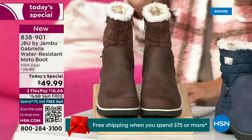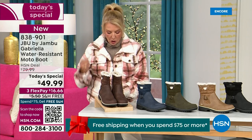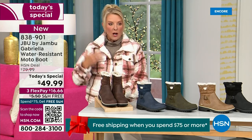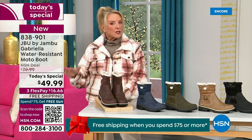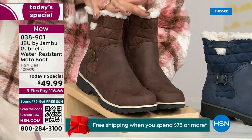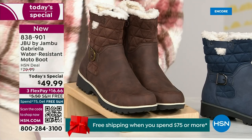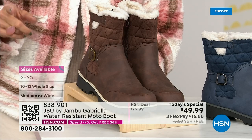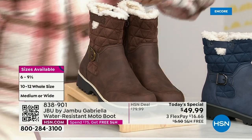We actually have two shaft sizes. So if your calf is a little more athletic, you want to go for the wide leg opening. I'm wearing the medium leg opening, which is unheard of when it comes to boots. We have two different circumference sizings: medium or wide width. And if that weren't enough, the icing on the cake — we go size six, six and a half, whole half sizes up to 10, 11, and 12. We even have the foot size in medium and wide width.